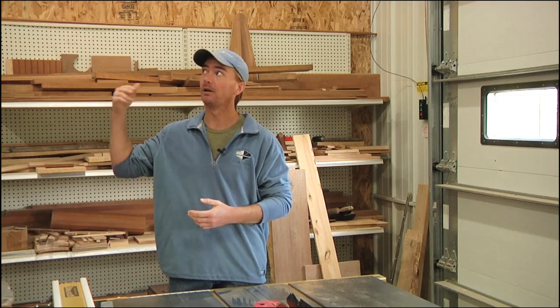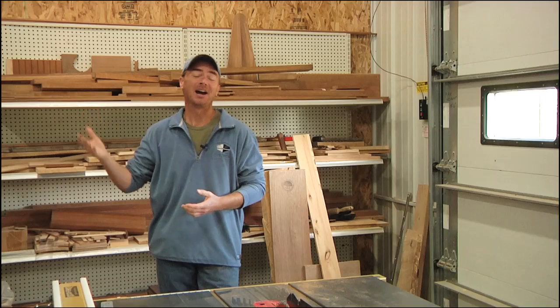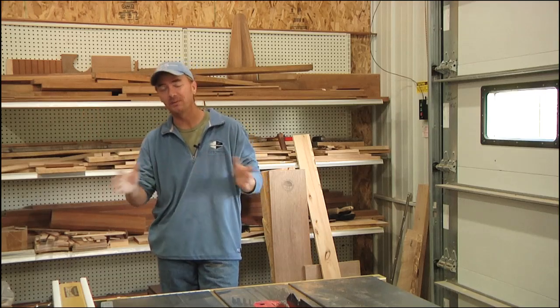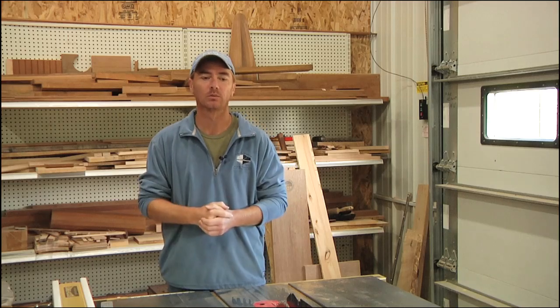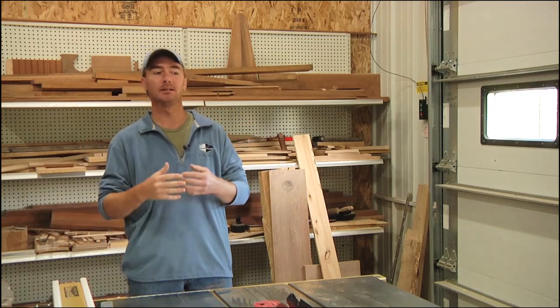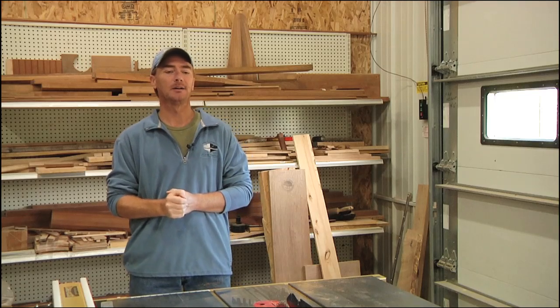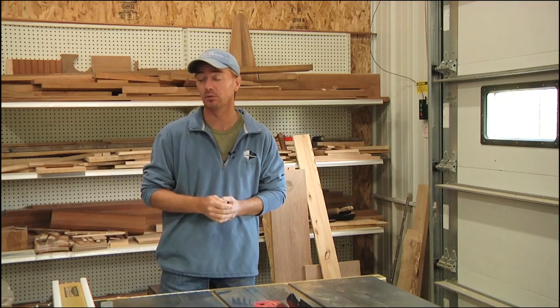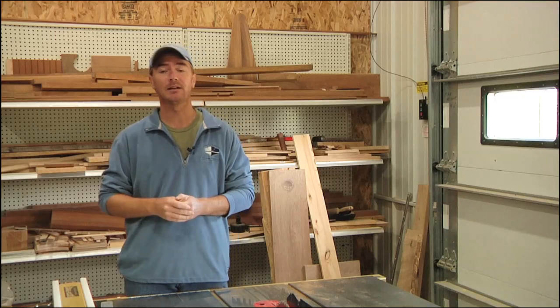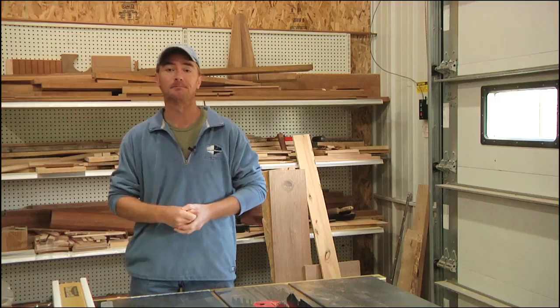Specifically, in this case, it's the upper deck core replacement. I already opened it up a little bit just to get a feel for how large an area I had to work with. After figuring that out, I thought this would be a good opportunity to put together a show. It's a common problem in a lot of older boats, so I think a lot of you are going to find this pretty interesting. Let's climb on up there and get started.